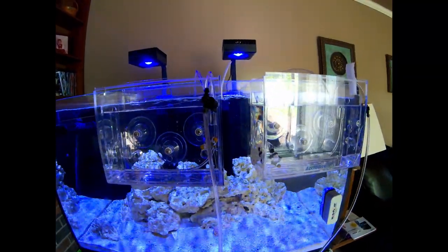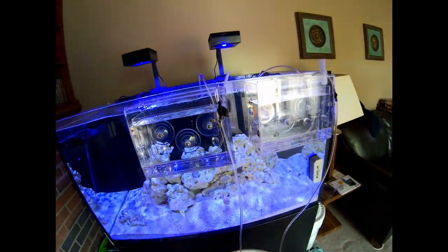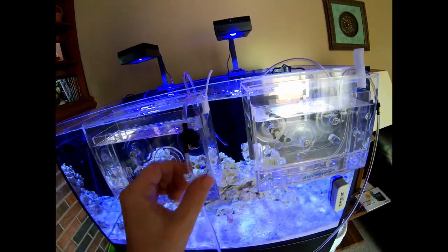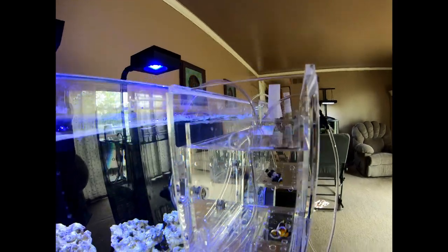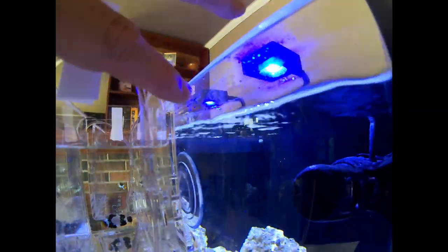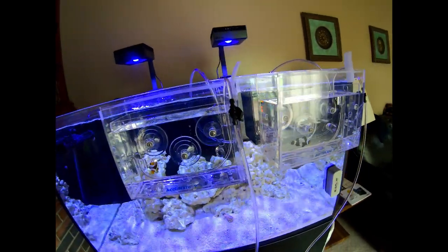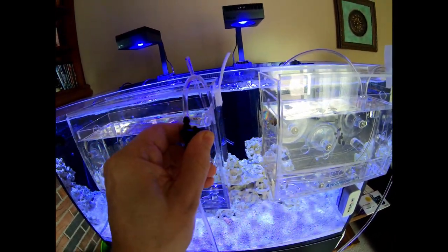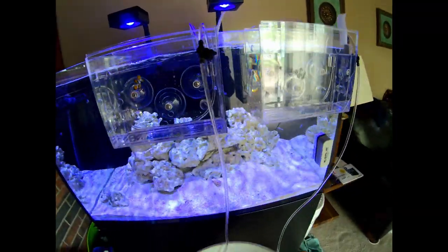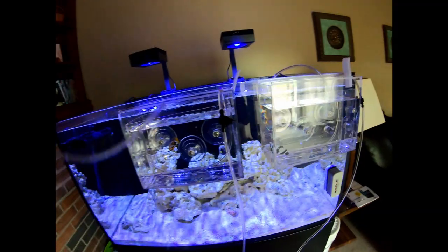The Acclimate boxes have been running for about an hour now, so these fish should be ready to go into the main display tank. I'm going to start with the Picasso clown. You'll notice the level in the Acclimate is now below the level in the display tank, despite starting at close to the same level. The flow wasn't exactly what it should be, but it seemed to work just fine. Let's go ahead and shut this valve off.